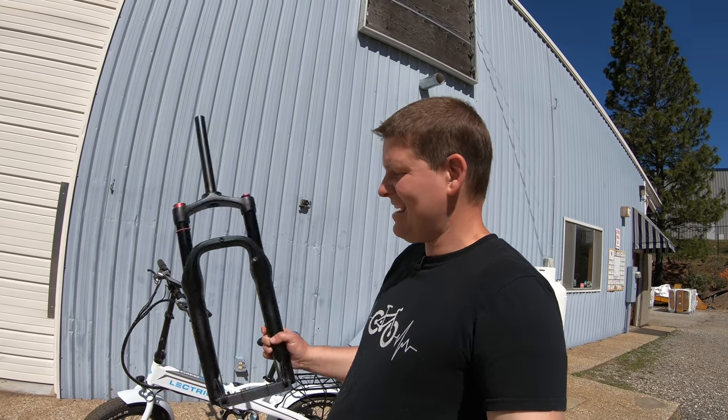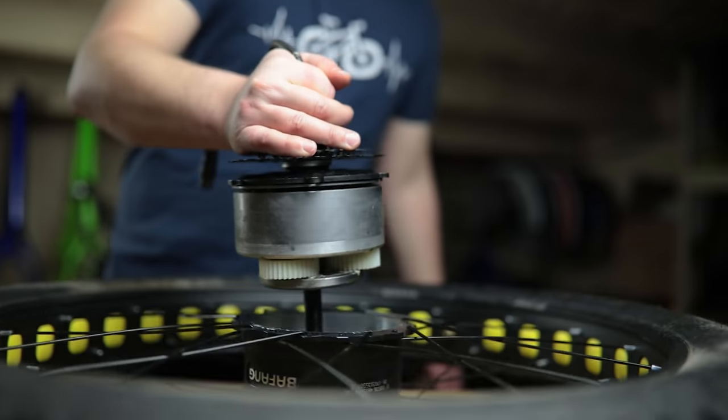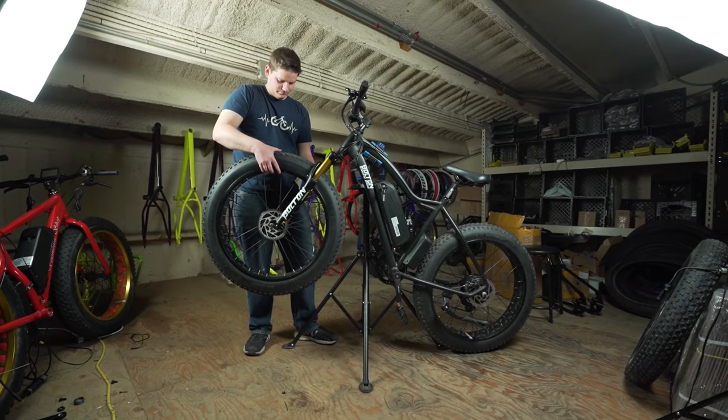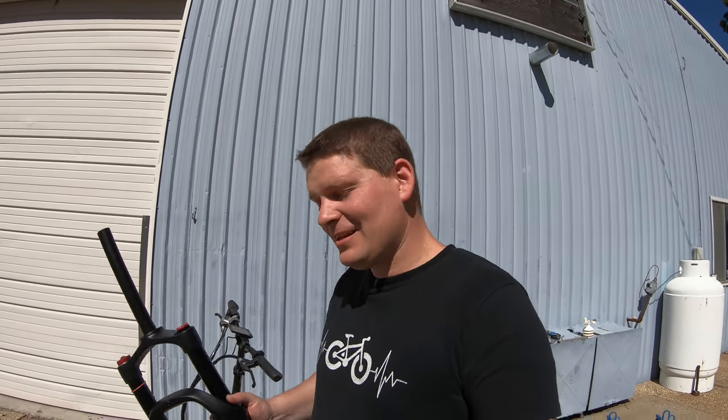This is the Electric XP, a budget bike that does not have a suspension fork. We're going to find out if we can put one on. I have to say that I don't know if this is actually going to work. I haven't installed a suspension fork on this specific model of bike, but it is a common request that we get because we sell forks like this on our website. There are enough people asking specifically about the Electric XP that I'm going to try it.